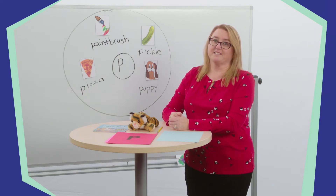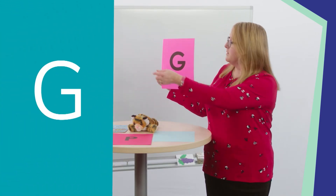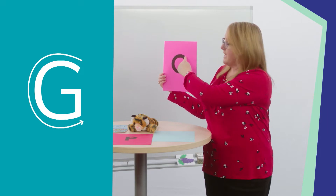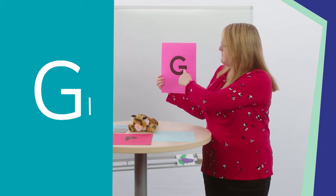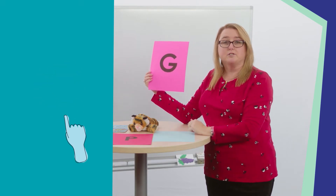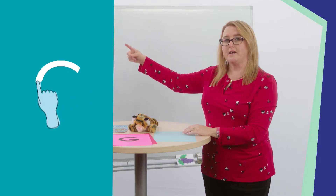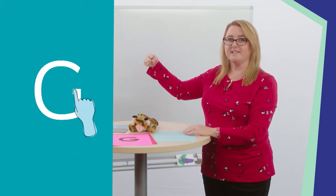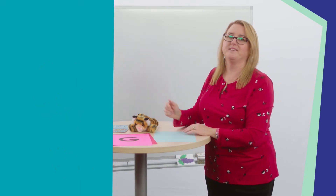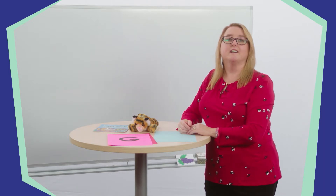Now we are going to learn about the letter G. The letter G looks like this. To write the letter G, we start at the top, make a curved line down to the left, then we come back up and slide to the left. Let's all get out our magic finger. Use your magic finger in the air to write the letter G with me — start at the top, make a curved line down to the left, then come up and slide to the left. Great job! The letter G makes this sound: Guh. Say it to your stuffed friend. Guh. Now turn and say it to me. Guh. Good job saying the guh sound.